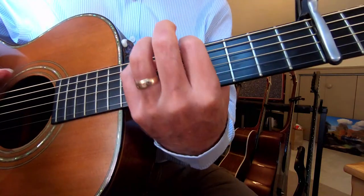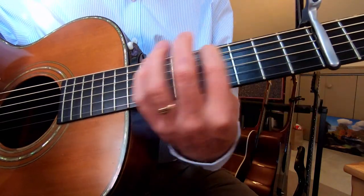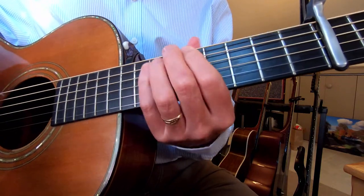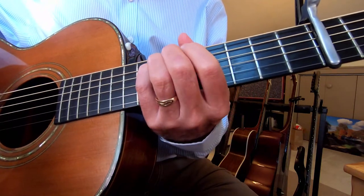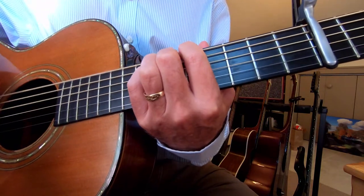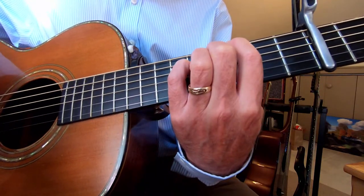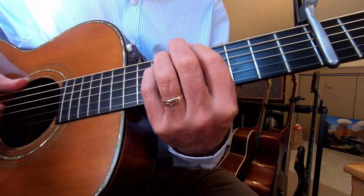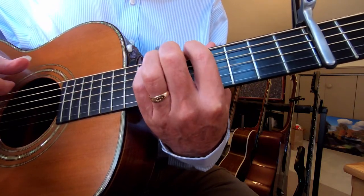So those changes again — I start with the index finger five frets up from the capo on the bass string, and the pinky here. The changes you're going to do: this fifth string is going to descend chromatically and the others change chord around it. With the right hand, you can keep hitting that open third string after each chord.